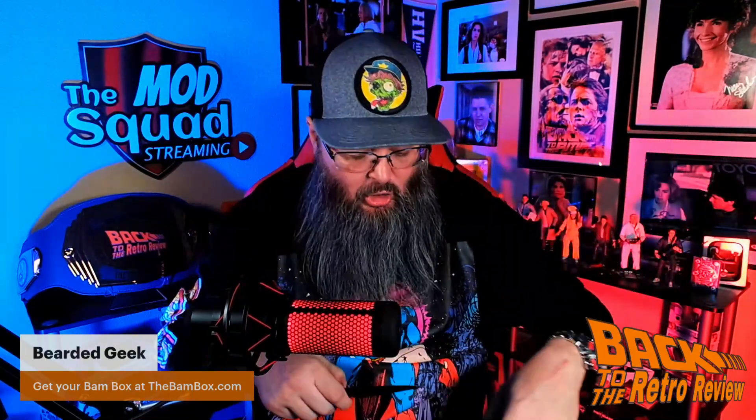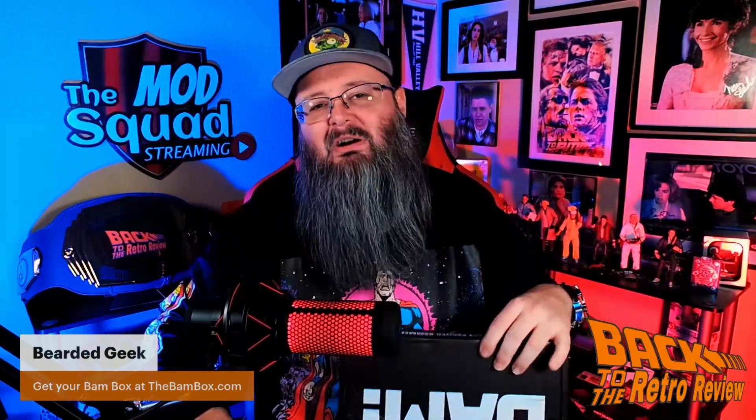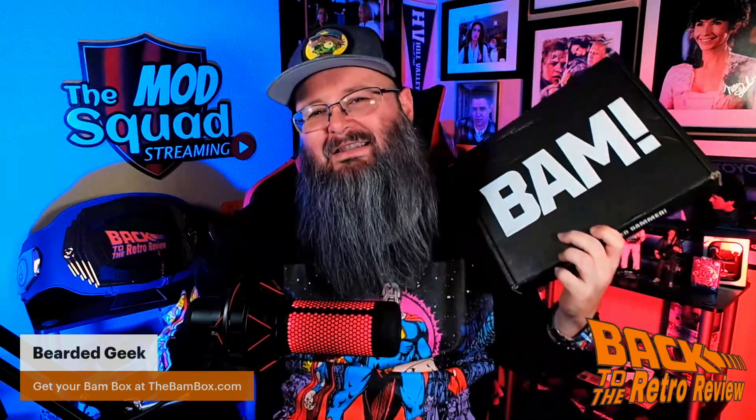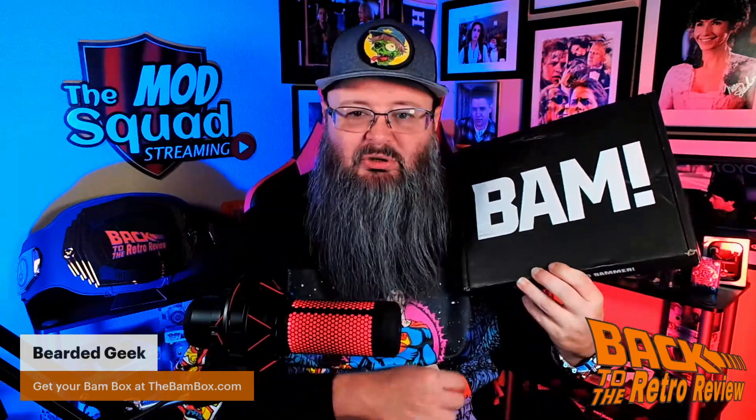Remember, you can go to thebambox.com for only $34.99. It is the best value for any mystery autograph subscription box.